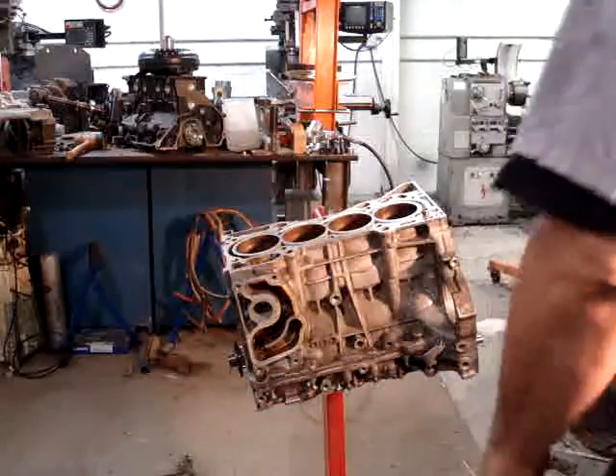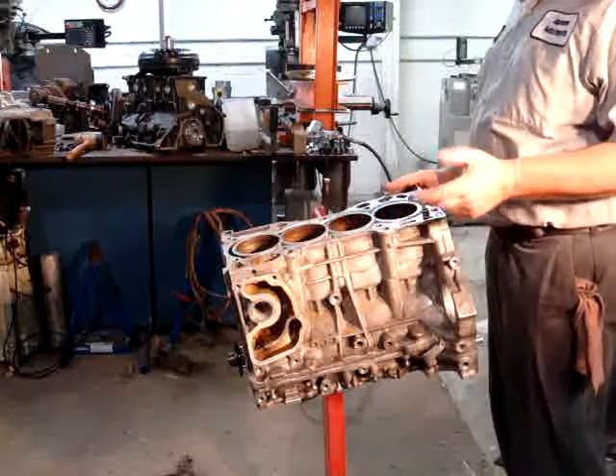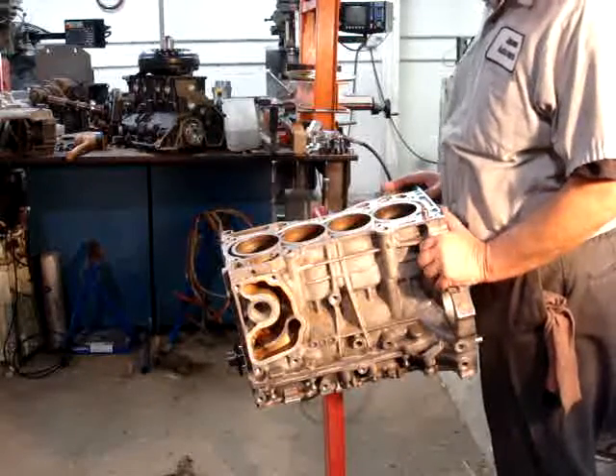This is a P28 4-cylinder Honda and I converted it to use a GM PowerGlide Hydromatic.